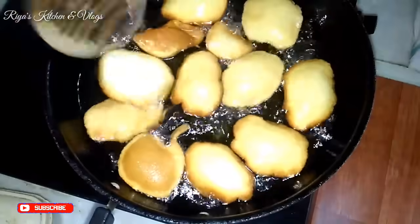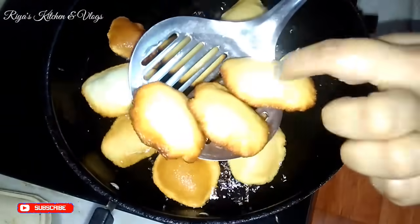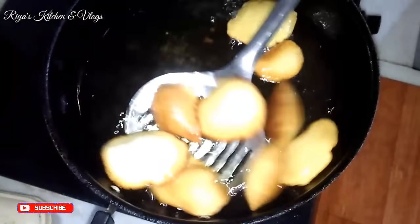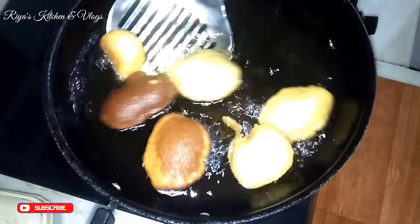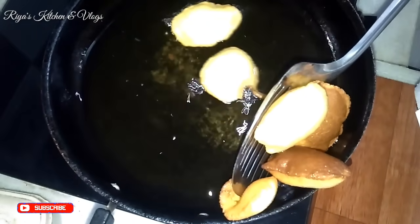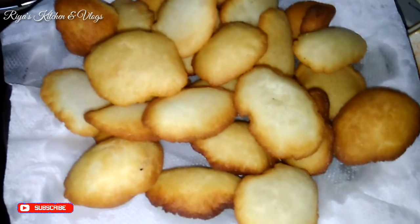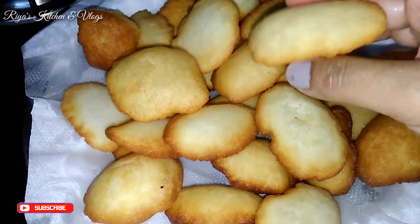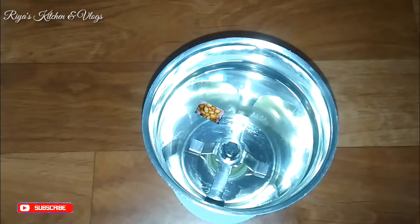You will see that the dough will start to puff up when fried. We will fry the golgappa on medium flame. The golgappa puffs up beautifully and becomes crispy when draining.